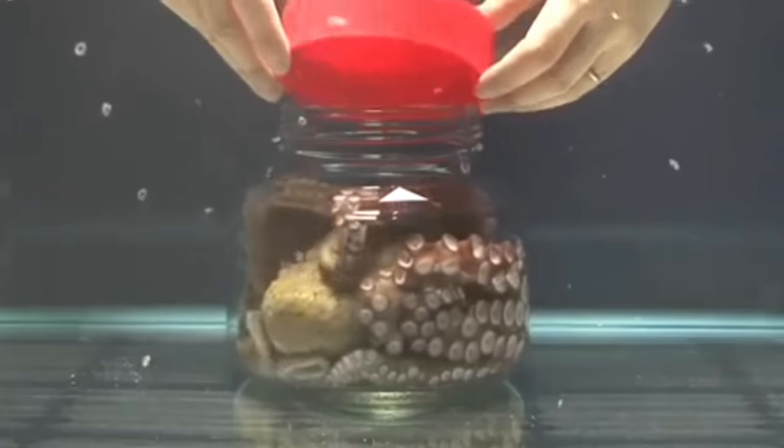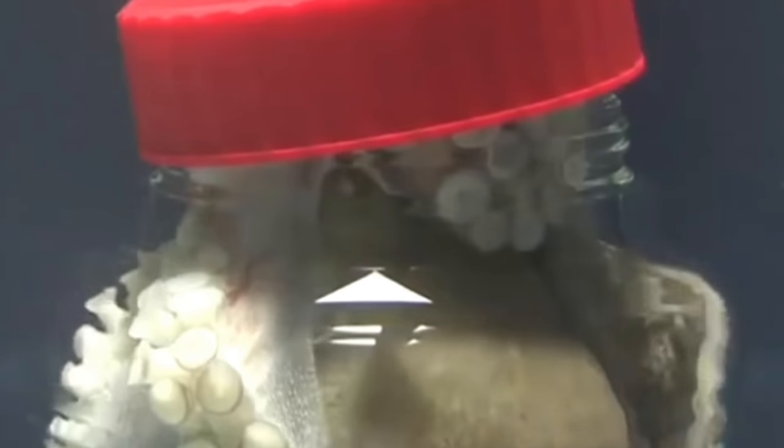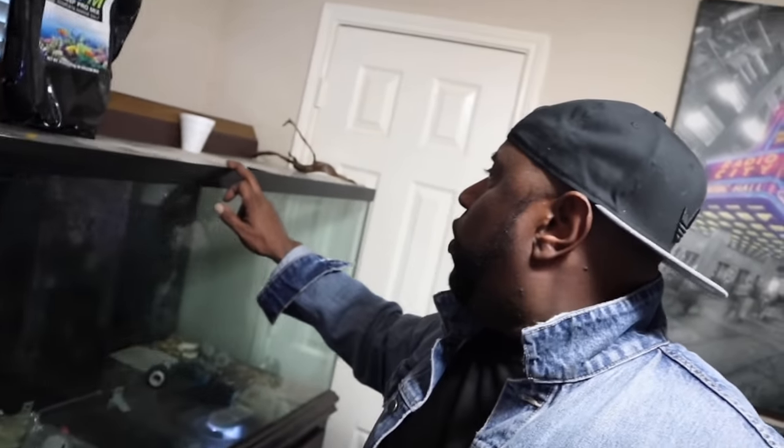Now the thing with octopus is that they are escape artists, guys. In order to prevent those guys from escaping, you need to have a really secure tight lid. And also, what you're going to want to do around the rim is put velcro upright side up with the spikes pointing upward. That way when these guys put their tentacles on there, it irritates their tentacles and they snatch them back into the aquarium. It's going to be challenging, but I think it's going to be a dope tank. What do you guys think? The octopus right here — it's going to be sick.